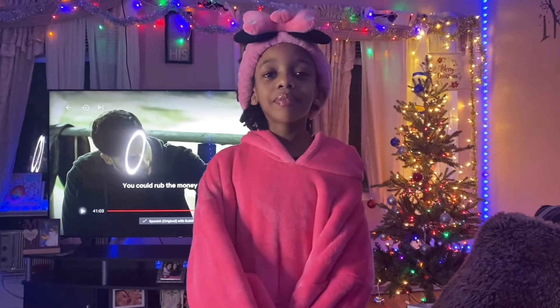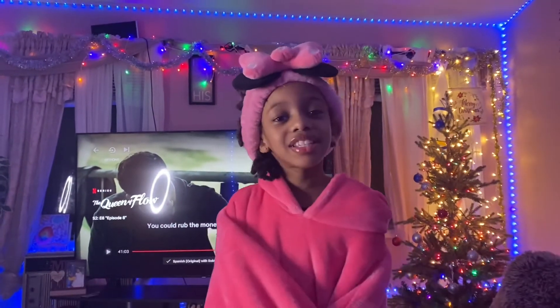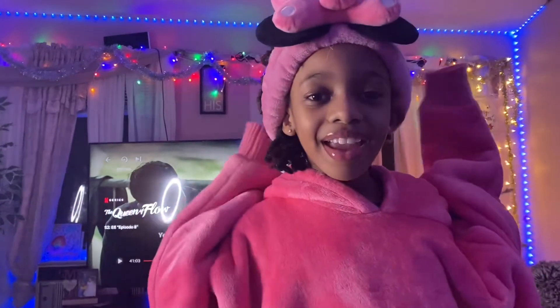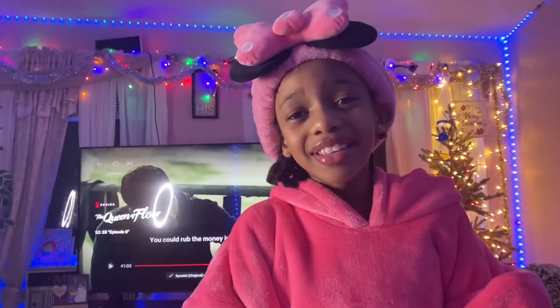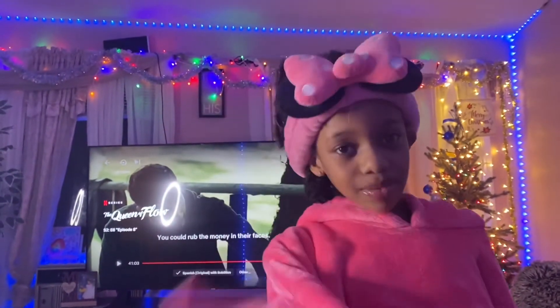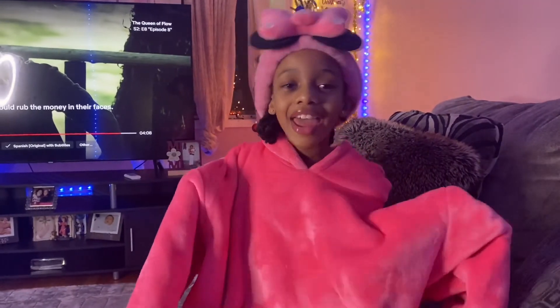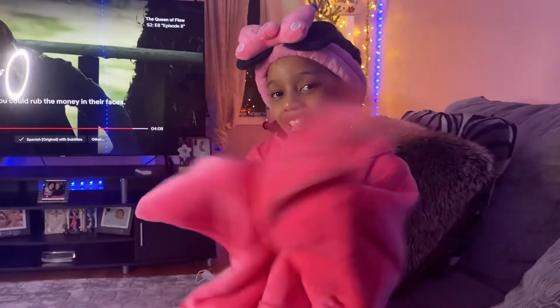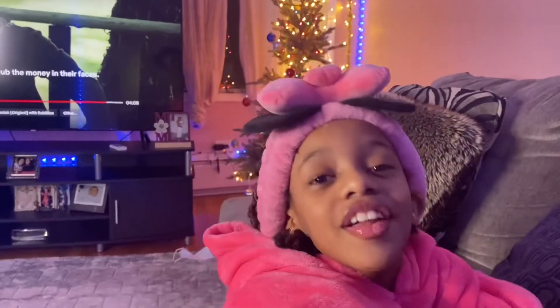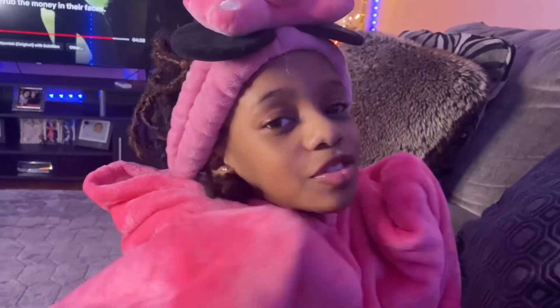Happy birthday. Thank you. Thank you, mom, for being the best mom. Thank you so much for being the best mom. Thank you for having me. And thank you for being the best person in the world. I bet there's nobody better than you, nobody like you, because you are the best. And I'll always remember your birthday on January 3rd. Thank you for working hard for me and giving me what to wear. I'm so thankful. Even though it's not much, I'm so thankful. I love you. Thank you.